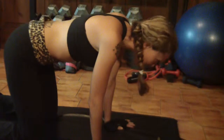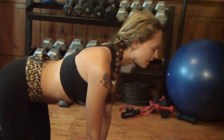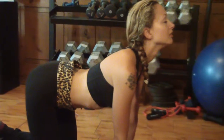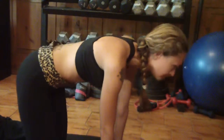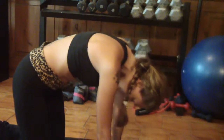Then you're going to breathe out and go into a scared cat position. Then breathe in and arch your back, then breathe out. Breathe in, and then breathe out one last time.